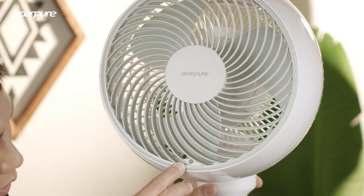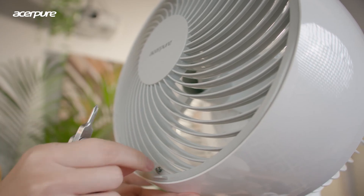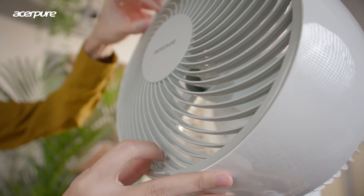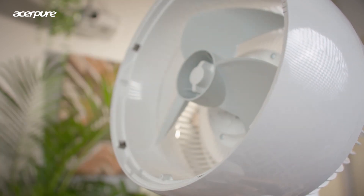Cleaning this fan is also very easy. There is a safety screw — a child safety screw — where you can unlock it with a Phillips screwdriver and open up the grill by turning it anti-clockwise to the left. When you take off the grill you can wash it, wipe it, or vacuum it, and do the same on the inside. There's also a turn screw for the blade — you can open it up, clean it, dry it, and install it back. The cleaning process is very simple.